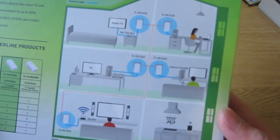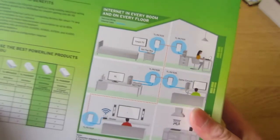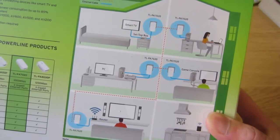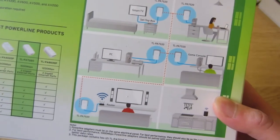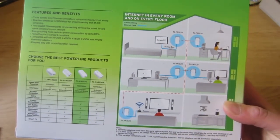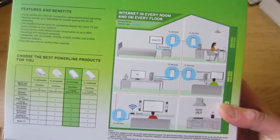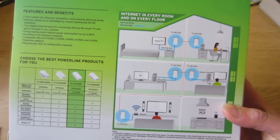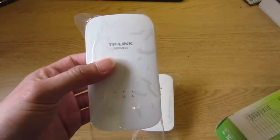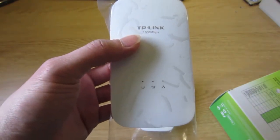The idea for the power line adapter is: for some reason you cannot run the ethernet cable through the room. So the idea is you can use the internet without running the ethernet cable through the room, or from upstairs down to the living room, or down to the basement, or out to the garage. This one can handle data transmit through the power cable running through the outlet.